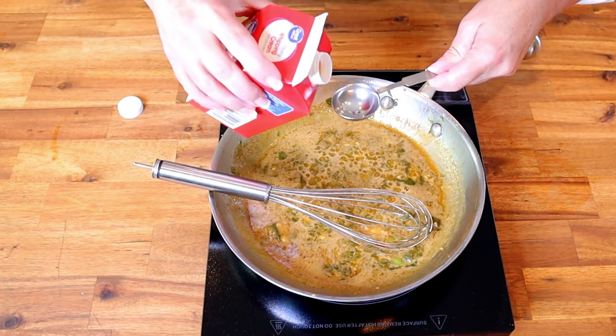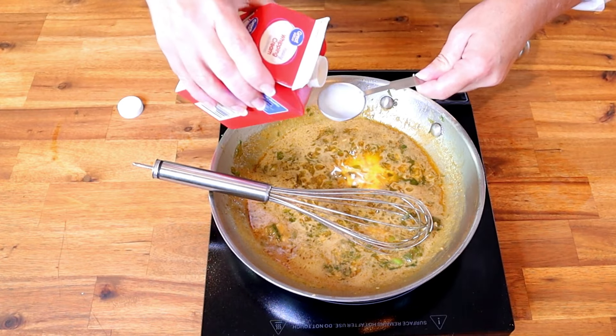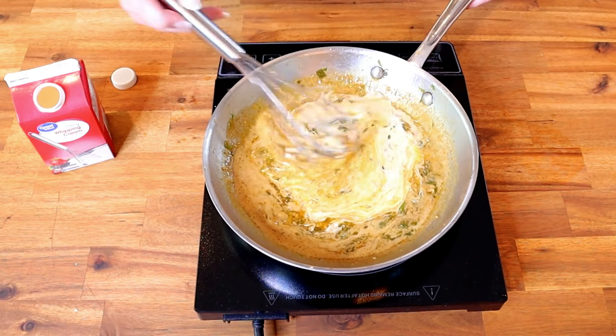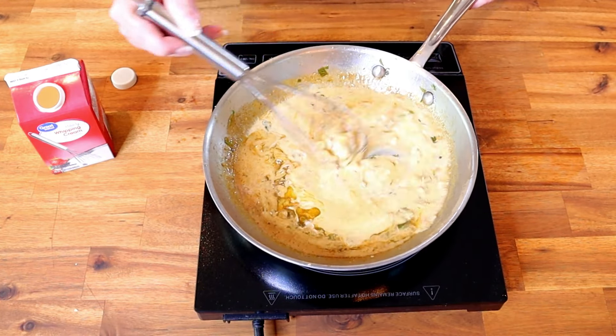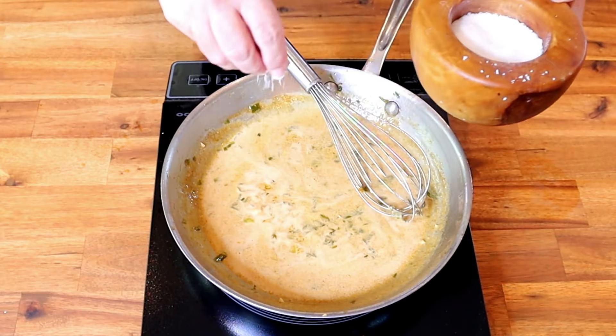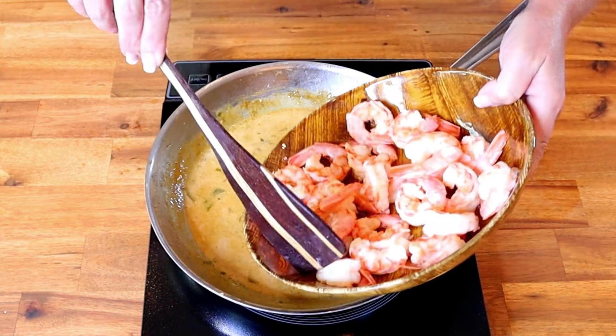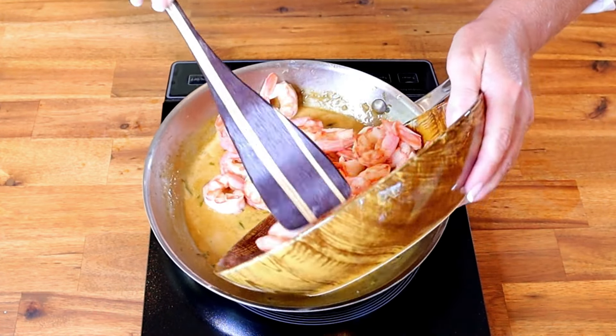Next, whisk in three tablespoons of heavy cream. Then add two pinches of salt. Add your shrimp back into the pan and toss everything together to coat the shrimp in the barbecue butter sauce.